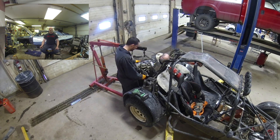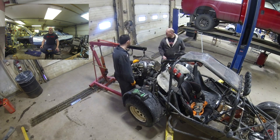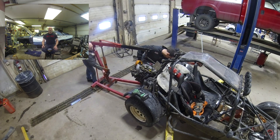I believe in the spring we're going to do a brake upgrade. The brakes are horrible on that thing — even with 50 to 60 horsepower, the brakes are still atrocious. So a nice disc brake upgrade for it. We'll show you that probably in the spring, and from there we can keep on going.